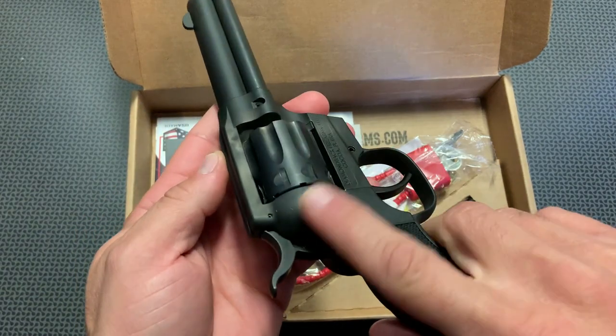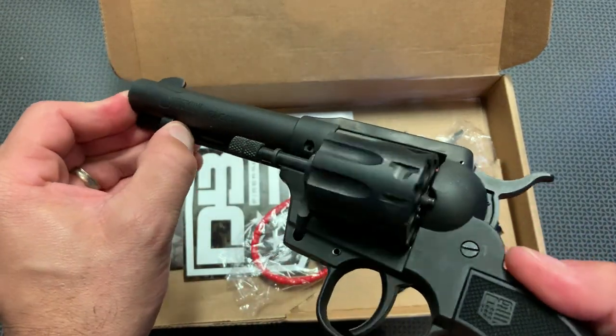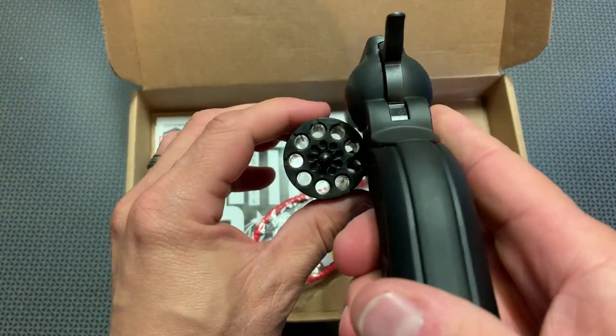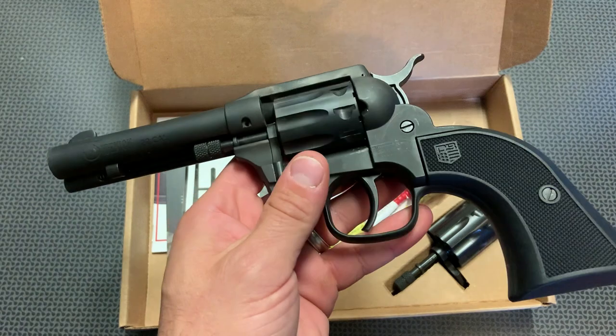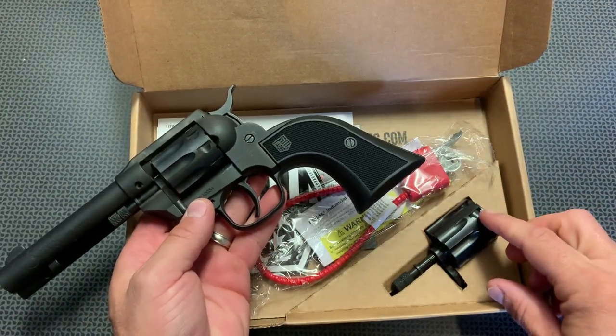Instead of using a loading gate on the side like a traditional single action revolver, you simply pull this out and the cylinder itself swings out, and you have nine rounds inside the cylinder. That's about three more than your average single action revolver.